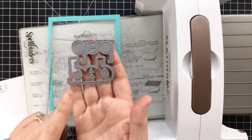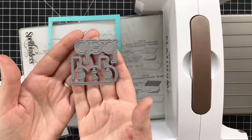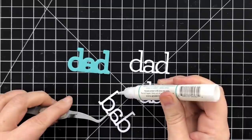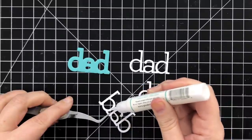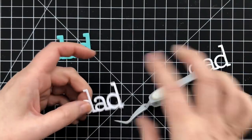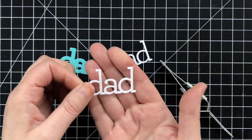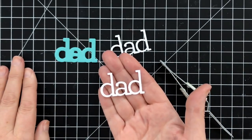With the die cut machine out, I'm going to cut the shadow layer and a few of the dad words out of some cardstock. Once I have those cut out, I'm going to glue them together with some liquid glue. I die cut three of the dad cut-out words in Neenah Solar White 110 pound, so it's really nice and sturdy. I like using liquid glue because it gives you a little bit of play time to wiggle it into place so it's perfectly lined up. Then I'll repeat with the third dad and mount those onto the shadow layer.